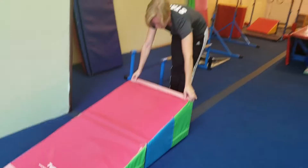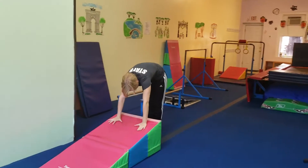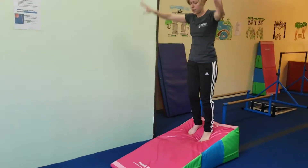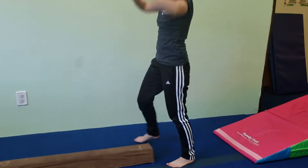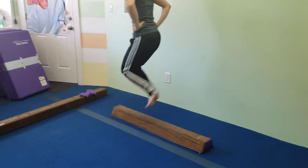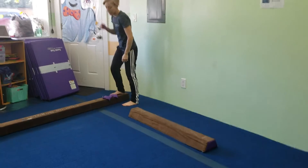Over here, more advanced students can start over here and jump into their forward roll. And if they're less advanced, then they can start standing on top. At the next station, we're going to be doing side-to-side jumps, and if you want to challenge them, you can add a bunny in between their ankles.